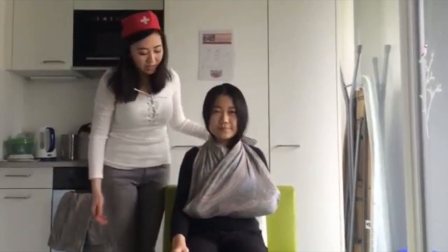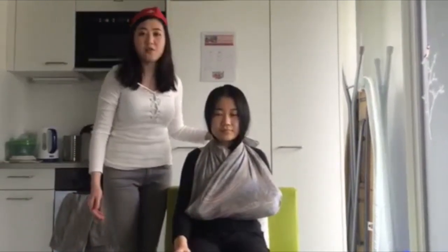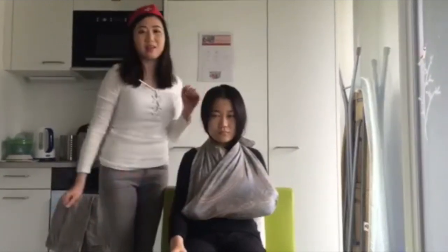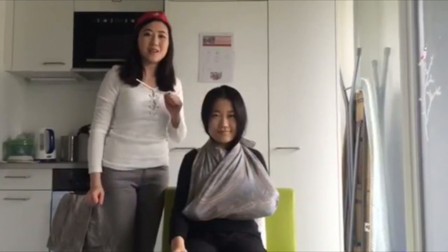You can use a scarf or whatever large fabric you have at home to make a support sling. Thank you for watching Direct Care.